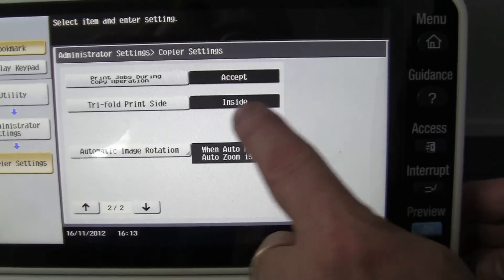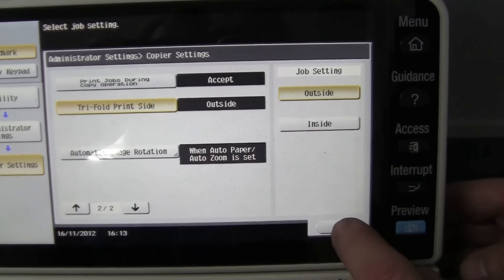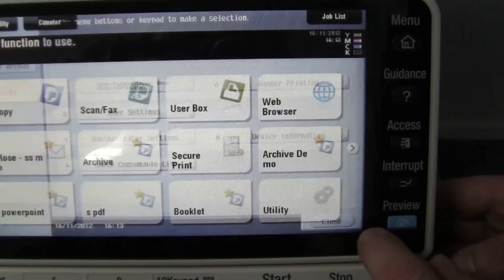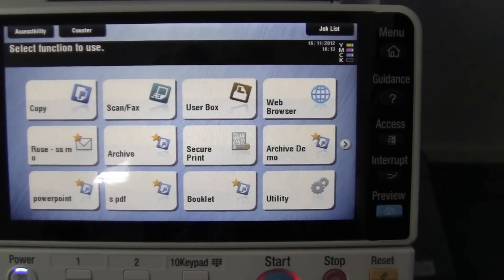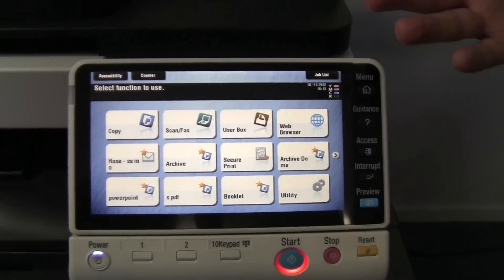The default for that is inside. I want to click on that and change it to outside. Then we close, close, and we're back out. So now I've changed the default folding pattern from inside to outside.